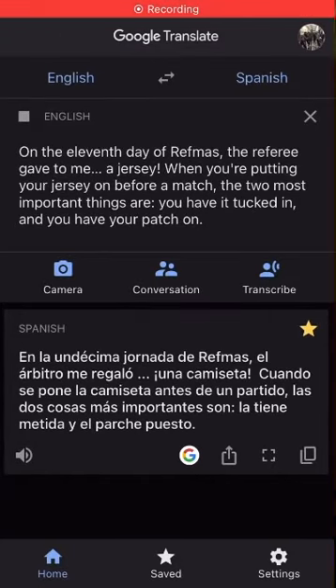On the eleventh day of Refmas, the referee gave to me a jersey. When you're putting your jersey on before a match, the two most important things are that you have it tucked in and you have your patch on.